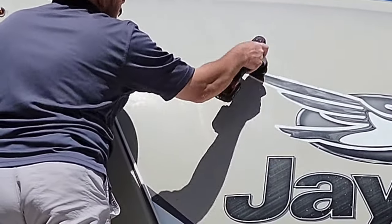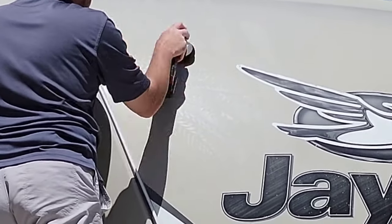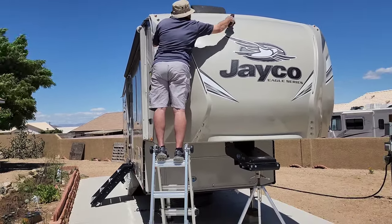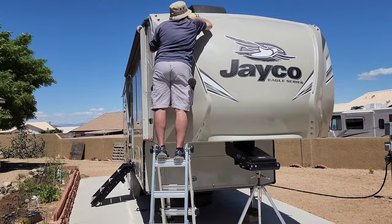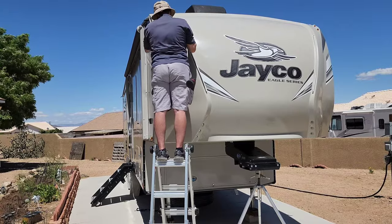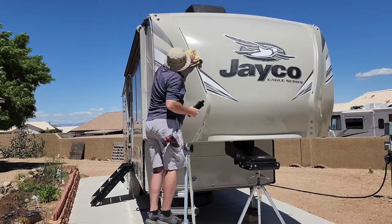You're just going to apply it like a traditional wax: put it on, wait till it hazes up after a minute or two, then buff it off with a soft clean microfiber towel. For the wax application I'm actually going to use a Flex battery-powered polisher — the PXE80. I'll have the link down below as well.